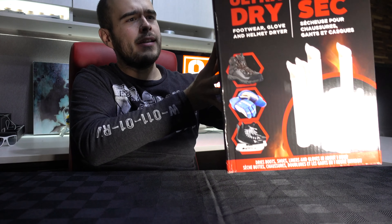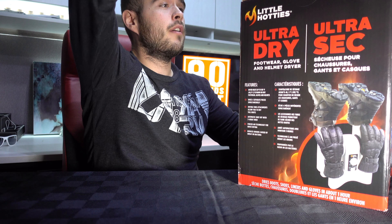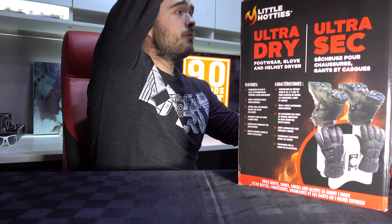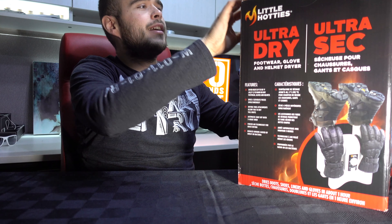Hey, welcome to 90 Seconds Test. My name is Pascal and today I'm unboxing the Little Hottie warmer. If you're living in a northern country and you like winter sport, you must have this — you'll understand.